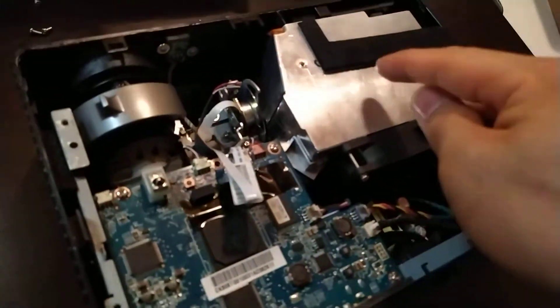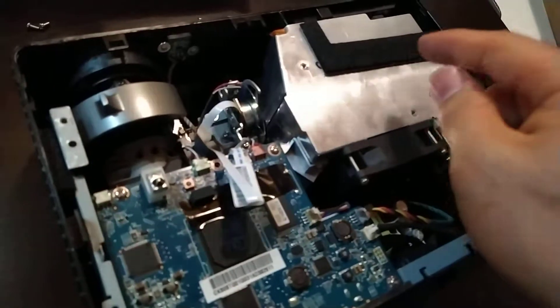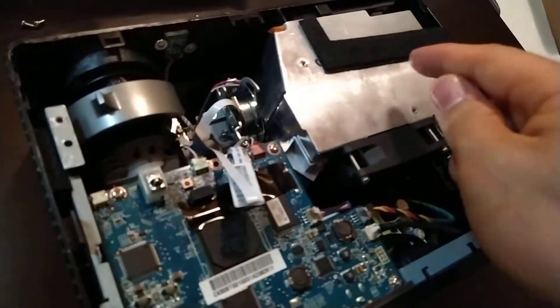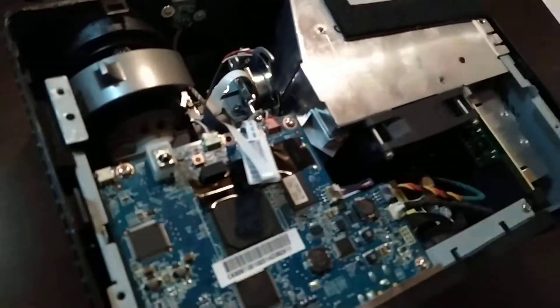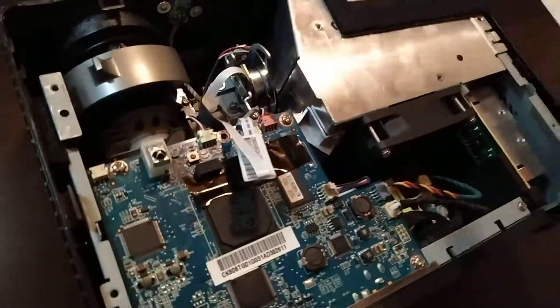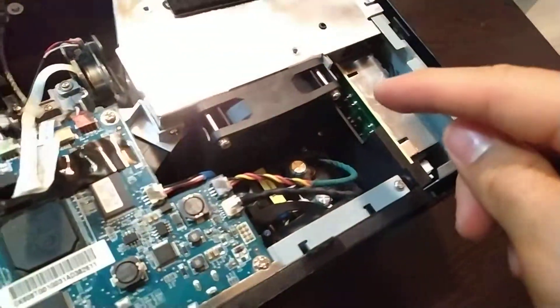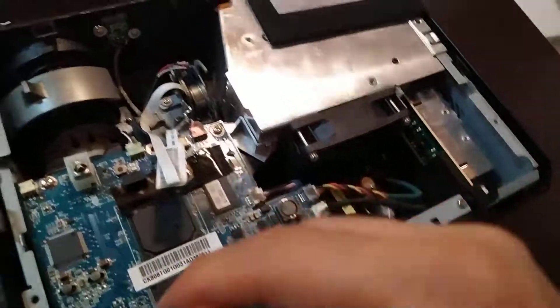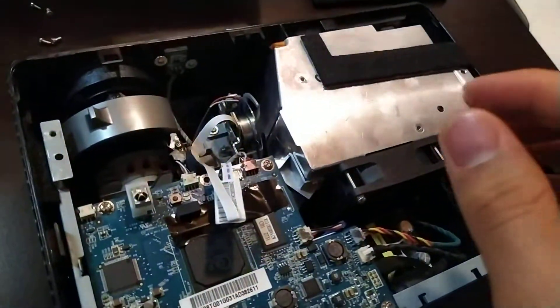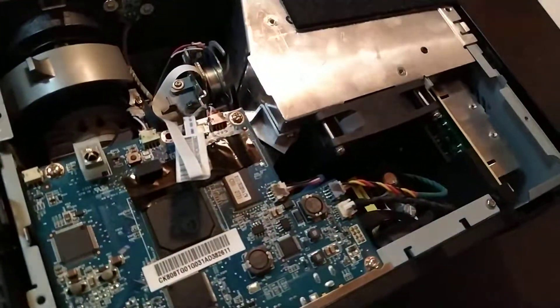I just haven't checked if the electricity actually goes to the lamp, because if it acts without the lamp as if there is a lamp and the reaction is the same, then the problem must be somewhere here. I've disassembled it maybe 10 or 20 times completely, but I couldn't find any solution.